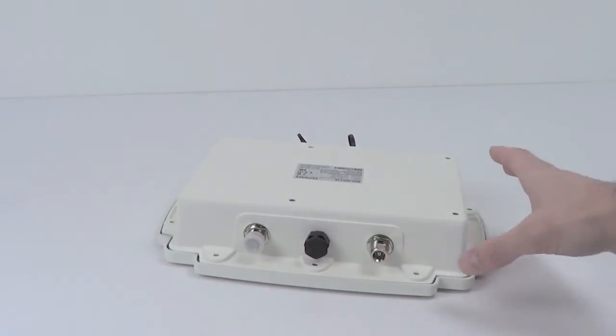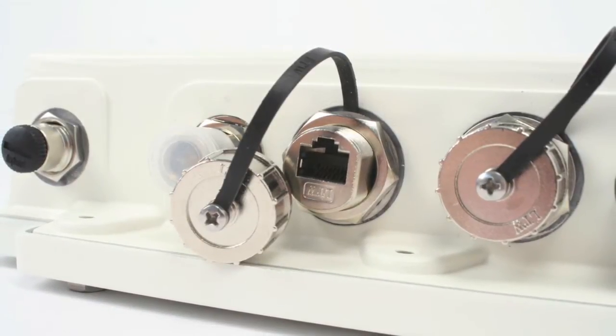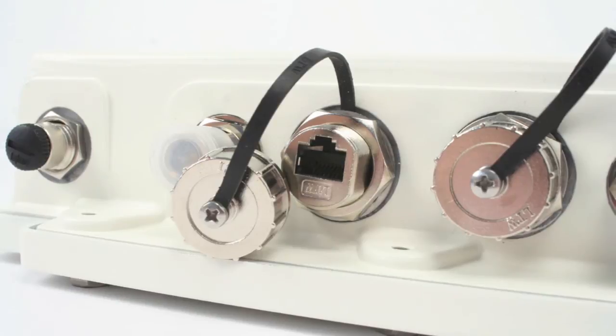This is the top of the unit, and removing the cap, you can see the standard N-size connector. The Max HD2 IP67 comes in a number of different configurations.